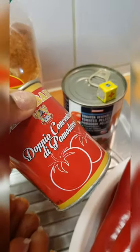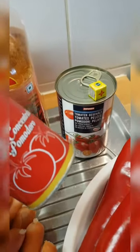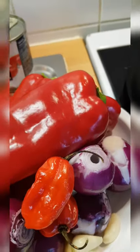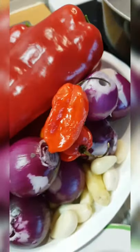And also this one I used to fry before I bought the blended tomatoes. Here's my cube Maggi. I'm going to blend this precisely. I'll go ahead and add in the tomato paste to mix it.